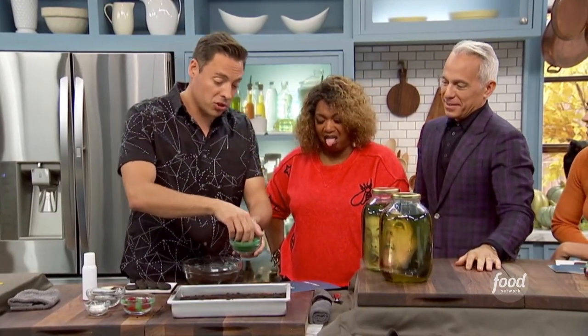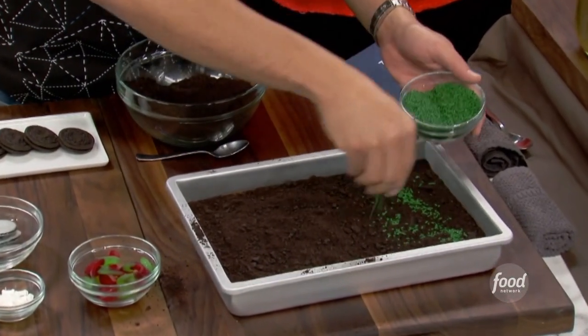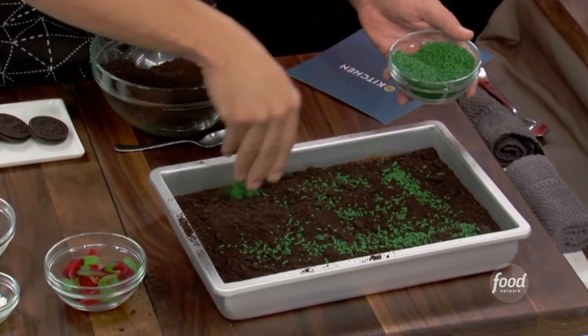Next we're going to do some green sprinkles here for the grassy part — give it a little depth. This reminds me of that graveyard cake that we made one time.